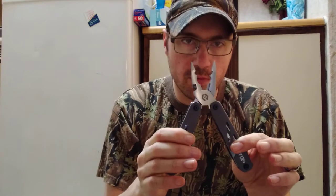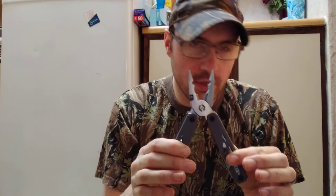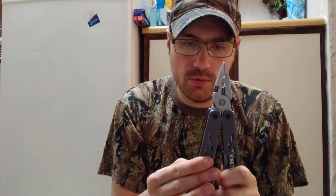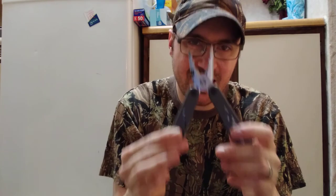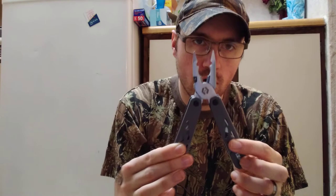If you guys are someone like me that is planning on working on their own bows — I've got a bow press come in with the brackets, fletchings, inserts, levels, all kinds of stuff — this is not a bad tool to have. This will even help you in the field if you need to work on your bow. This is a multi-tool specifically designed for archery.